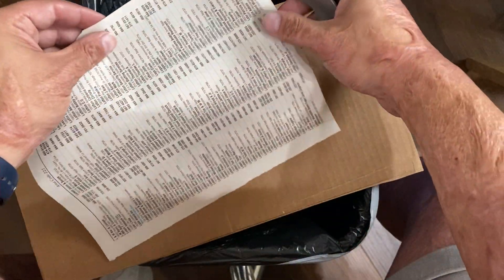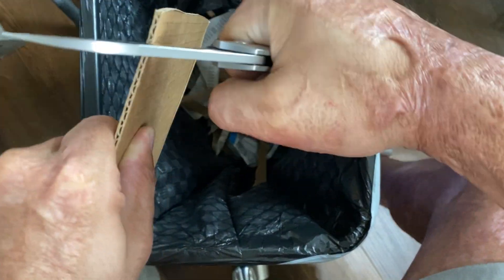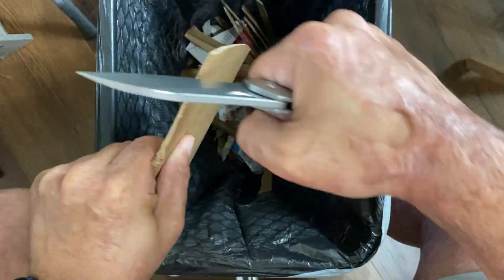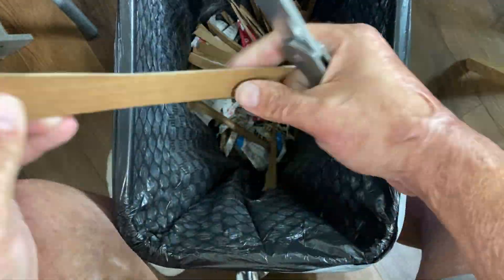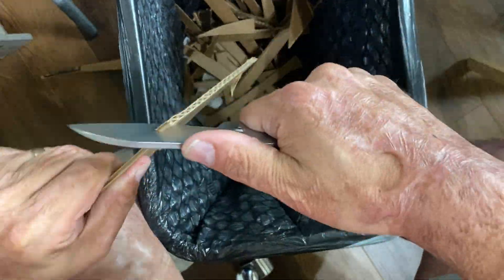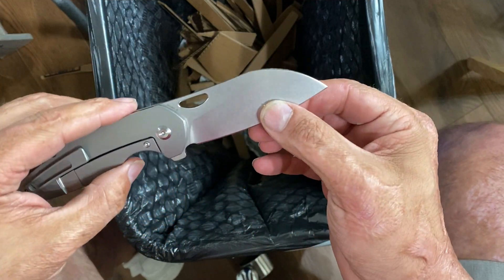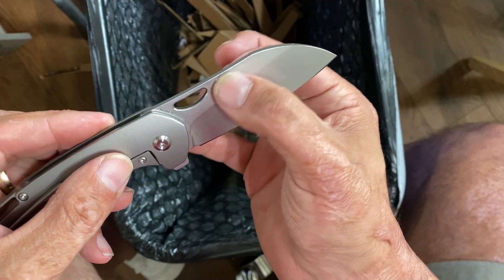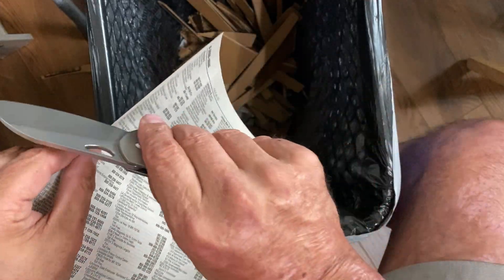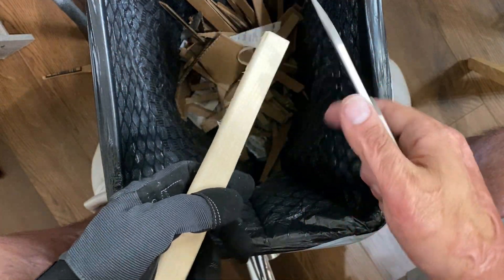Before we go any further, let's do some cutting. We're going to test factory sharpness with a little cardboard cutting — very sharp. It sliced pretty well. You can definitely feel that extra thickness in the blade stock when it hits, it just doesn't glide through as smoothly, but it still sliced well.